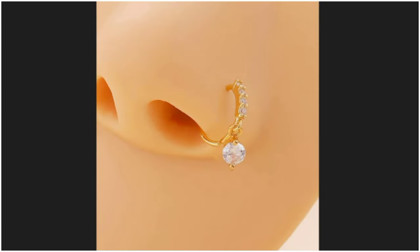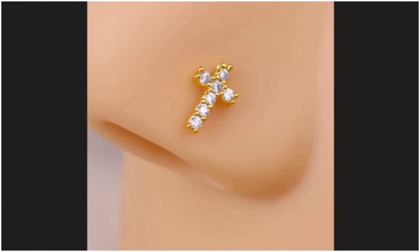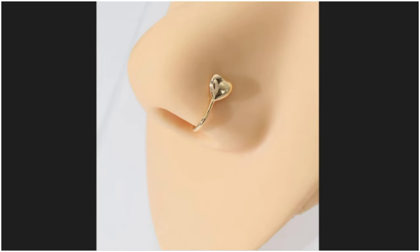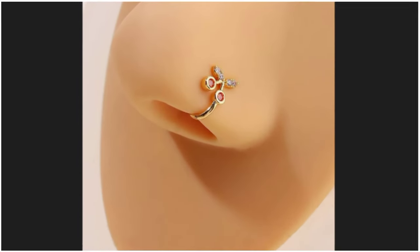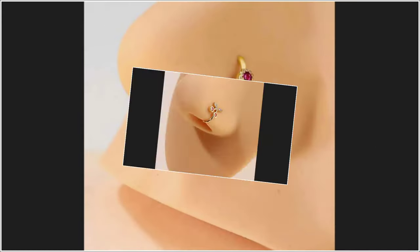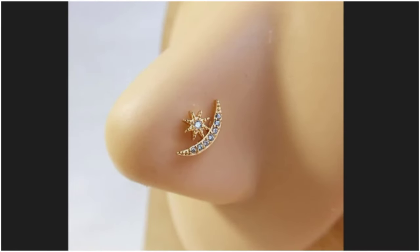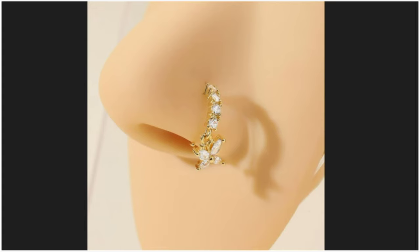If this is your first time, please like this video and subscribe. This is the latest collection — pure gold. For college girls who prefer light weight, they can use these easily.